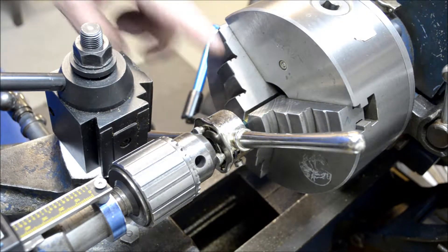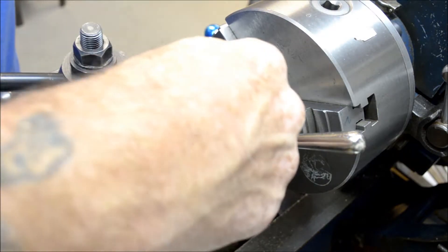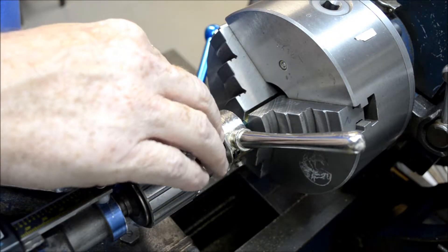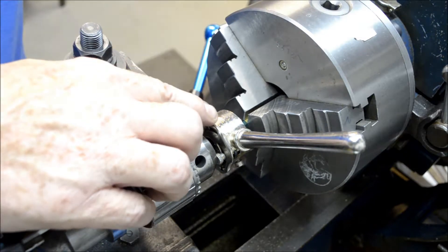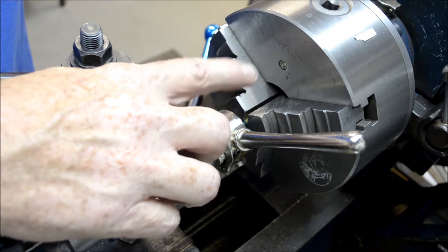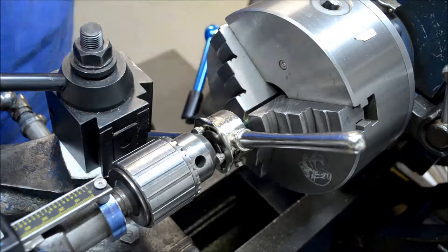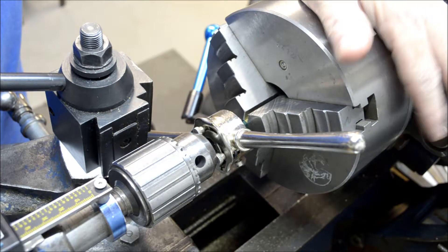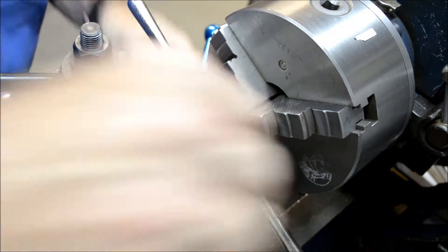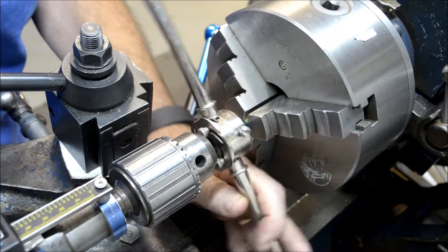I got my quarter-28 die in the die handle here. I'm just using the chuck to keep it centered and pressed up square against the stock. I'm going to run the die up, then take the die out of the die holder, flip it around so I can cut the threads all the way to the shoulder — to the hex where it stops. I got the lathe in back gear to lock up the chuck so it doesn't spin, and I'll advance the tailstock a little bit as I go to keep pressure on it.